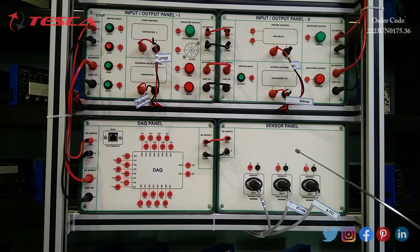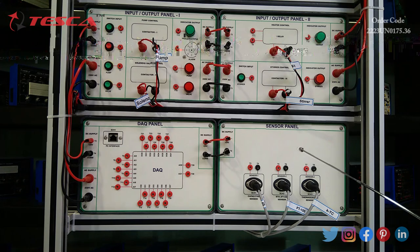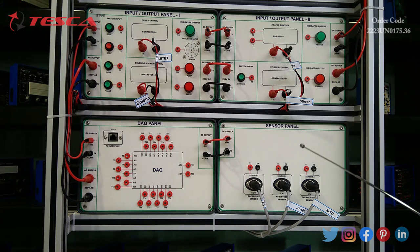Next we have the sensor panel. It has 230 volt AC 50 Hz and plus 24 volt DC input supply. It has socket facilities to connect a capacitive sensor, a K-type thermocouple sensor, and an RTD PT100 resistive temperature detector sensor.